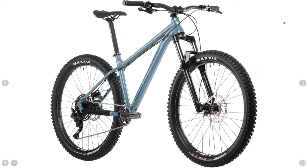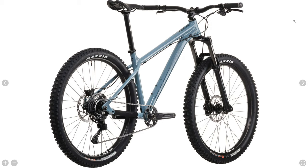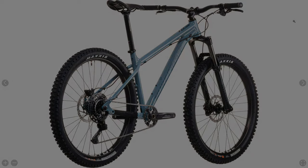Nothing too major was changed here, but I do like that they opted for the matching Shimano Deore crankset. With these minor tweaks, this is still in my opinion one of the best budget hardtails out there.